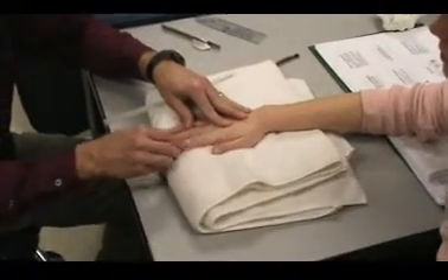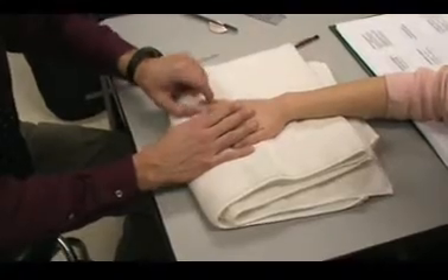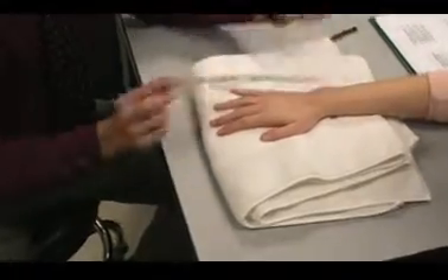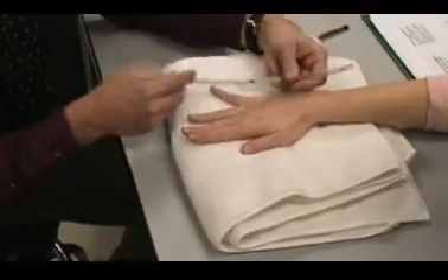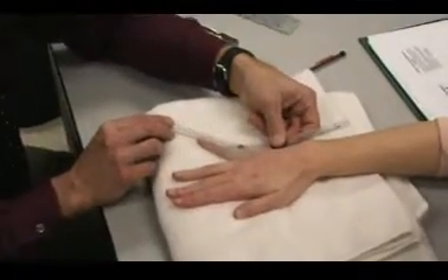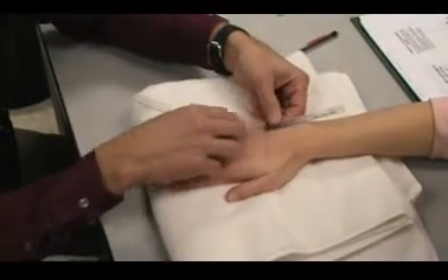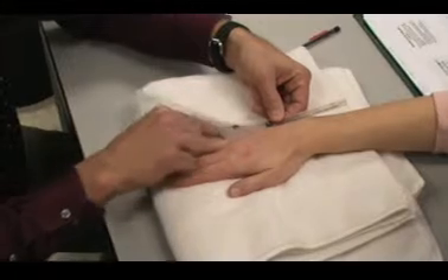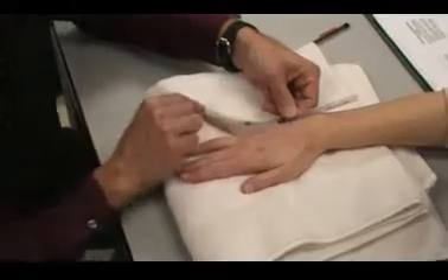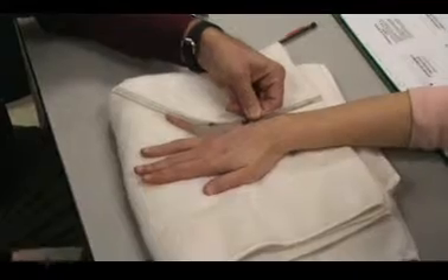So 2, 5, and 4 can abduct. Let's do 5. I'm going to be over the dorsum of the MCP joint for my axis. I'm going to line up along the 5th metacarpal — the dorsum of the 5th metacarpal — and then I'm going to be over the dorsum of the proximal phalanx of the 5th. And I have 0 to 30 degrees of abduction.